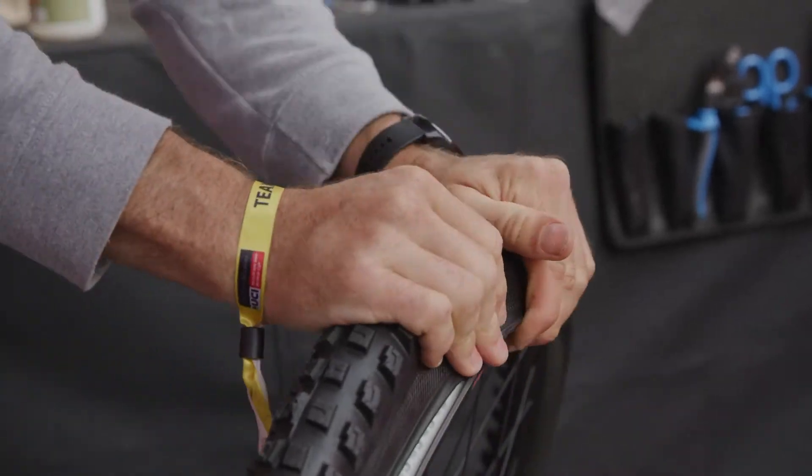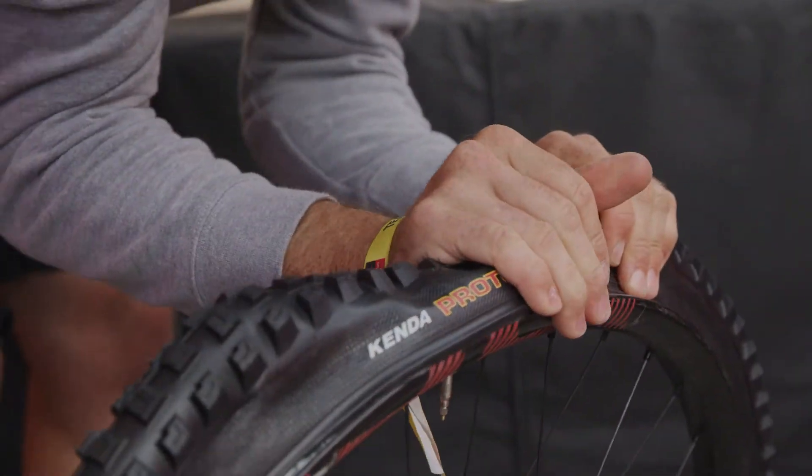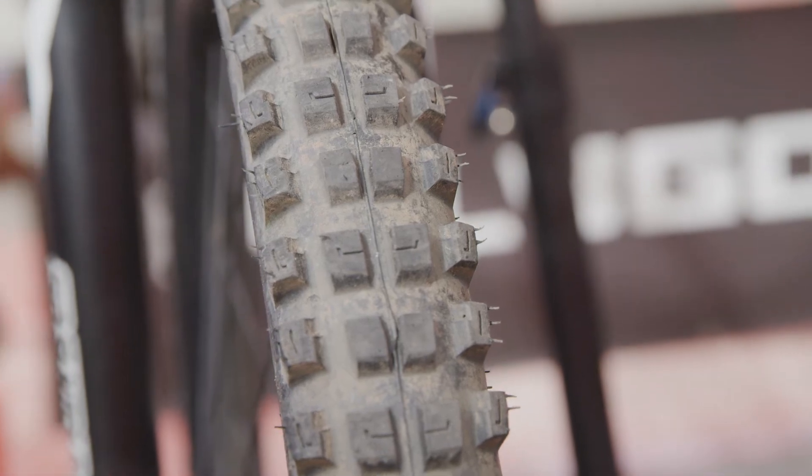We're here in Snowshoe for the last round of the World Cup, just going to do a quick tyre check on Kenda's race bike. We've got the Kenda Pinner on the front, which is actually a prototype tyre from Kenda at the moment. Mixon's giving that a shot at this race.